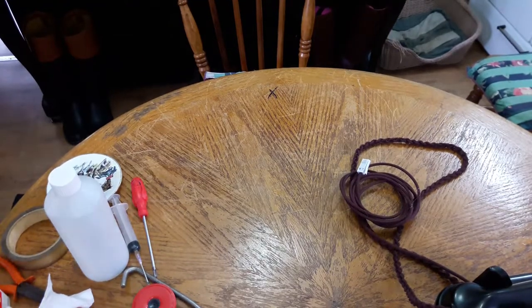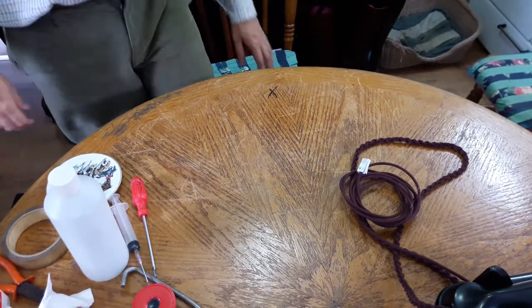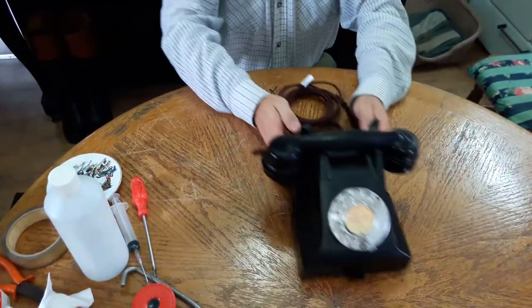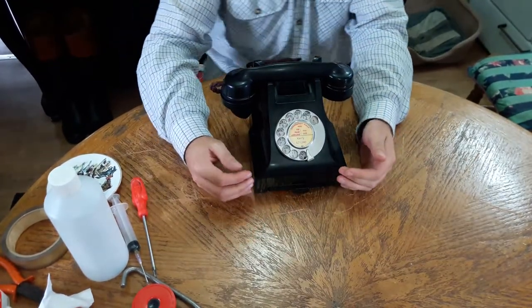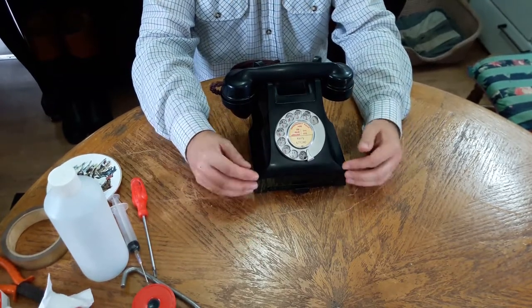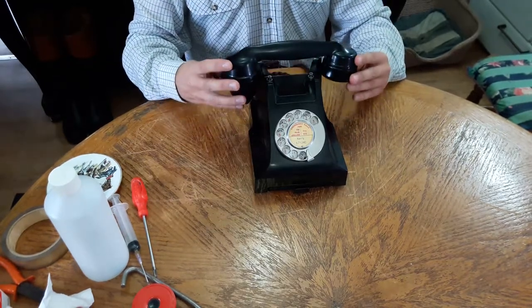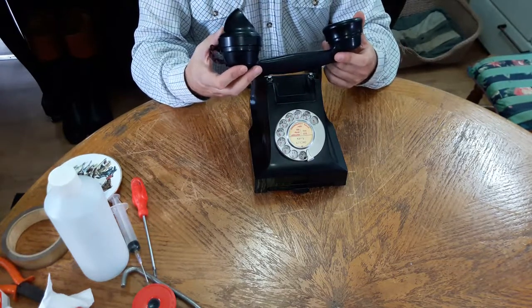In this video I thought we'd talk about old telephones and how easy it is to convert them. This is a 300 series telephone I converted a few weeks ago. I bought it in an original condition — it had been at the same address since it had been installed. The person selling it was telling me it's a very old house, a very large manor house.